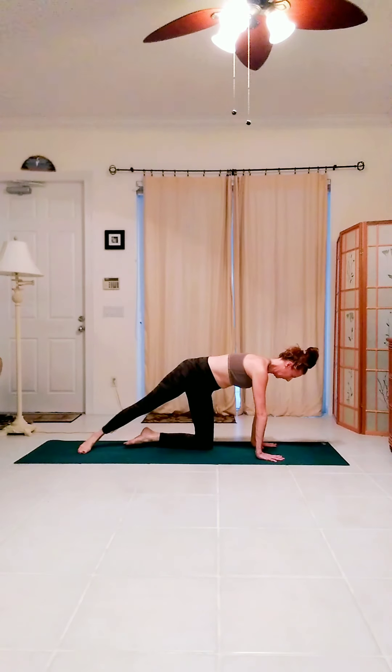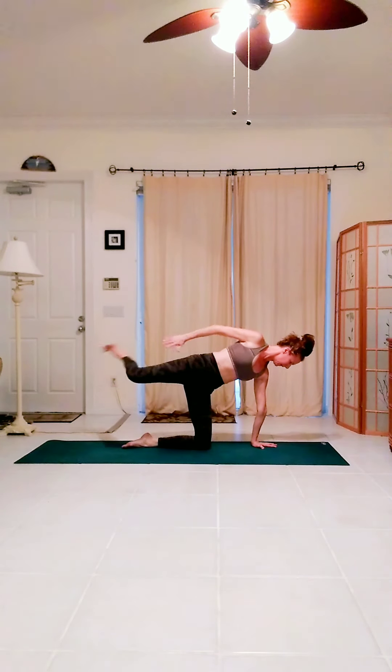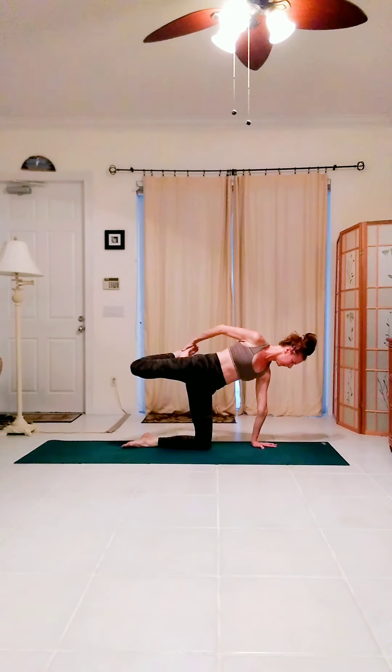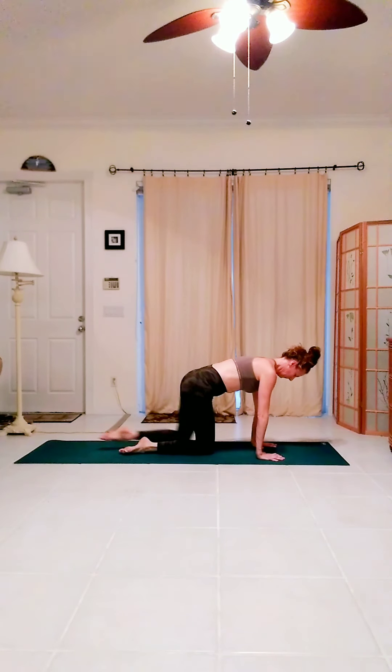Extend the right leg back, right hand to right hip. Lift the right leg up for a quad stretch. Bend the right knee, grab the top of the right foot. Pull the foot towards the glutes. Activate the glutes, press the hips forward. Draw the ribs and belly in. No back bend. Quadruped.